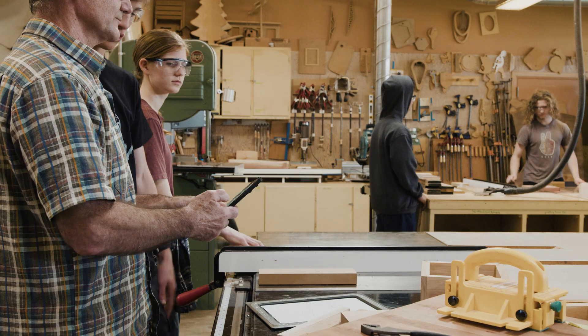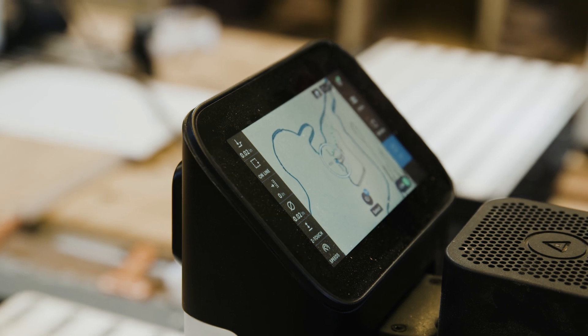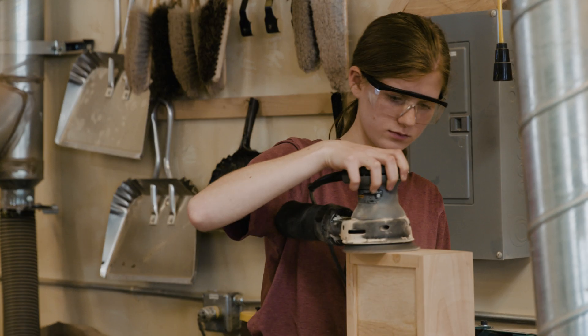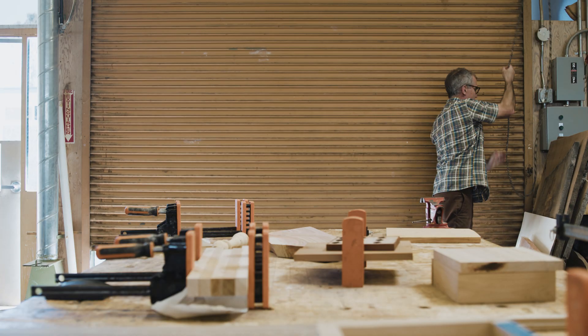If students can actually create original work on paper, come into a lab and build it with technology, they have jumped over that hurdle. And that mindset is now: I can design and build original work — and that's kind of where everything needs to start.